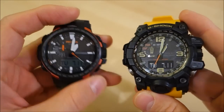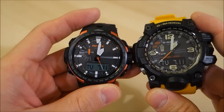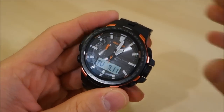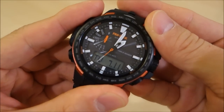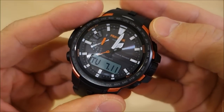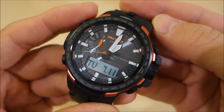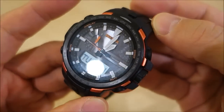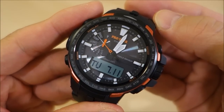So there you have it — a little lengthy, but lots to talk about with this Pro Trek triple sensor tough solar multi-function watch. It's really packed with stuff. Let me know what you think, and as always, I'll catch you next time.